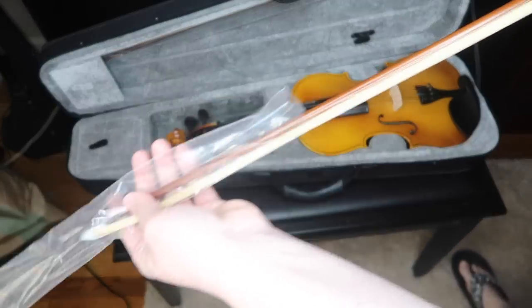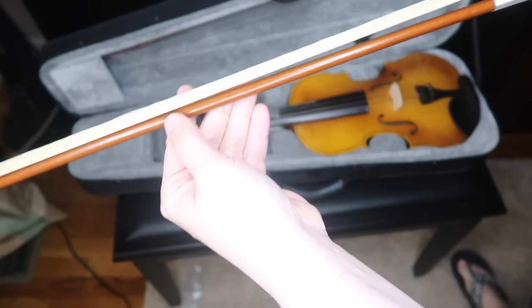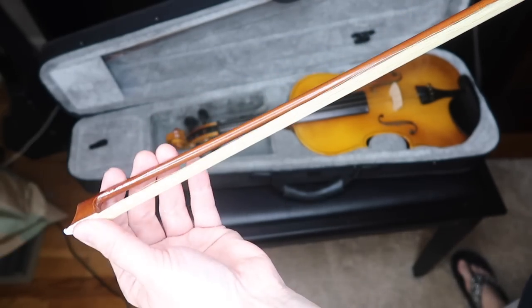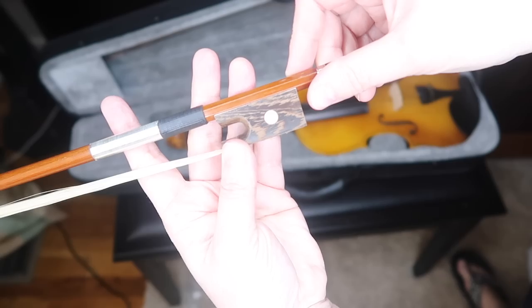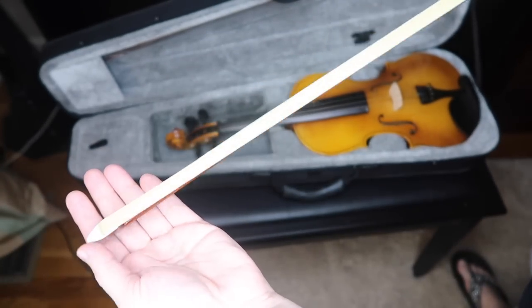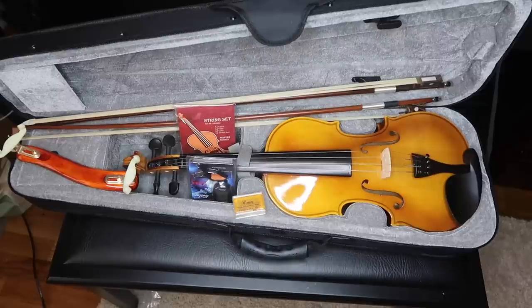Let me look at the bows now. I'll have to find out what wood they are. The bow obviously needs a lot of rosin — there's just no rosin on it at all. This is the first bow, and the second one appears to be the same.